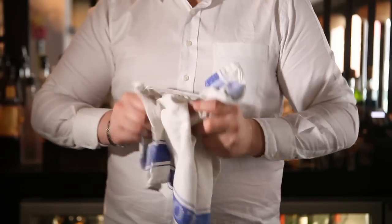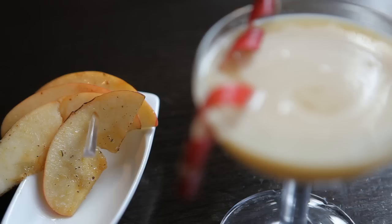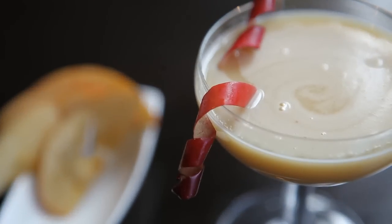Bonjour, je m'appelle Karim Mehdi, and today I'm going to present you my creation for the Bols Around the World. The cocktail was inspired by this iconic French dessert called Tarte à Tatin, and the idea was to translate it into a cocktail that lovers of desserts will enjoy.